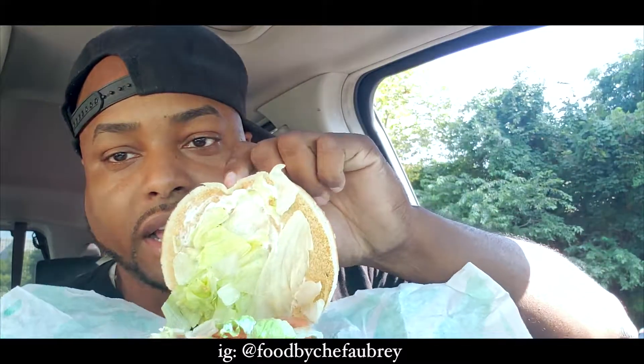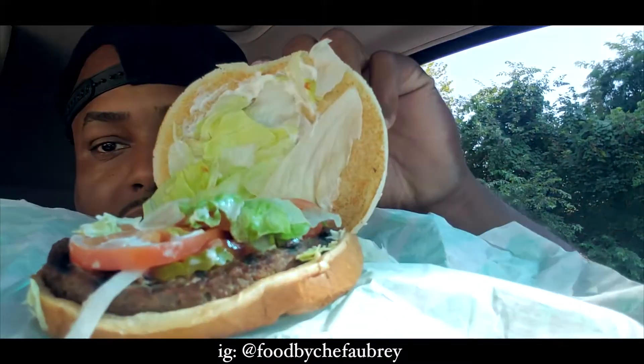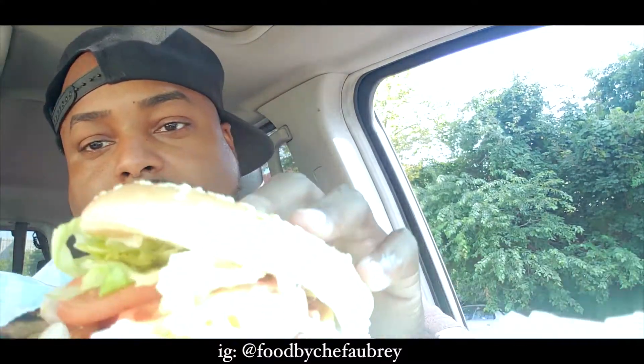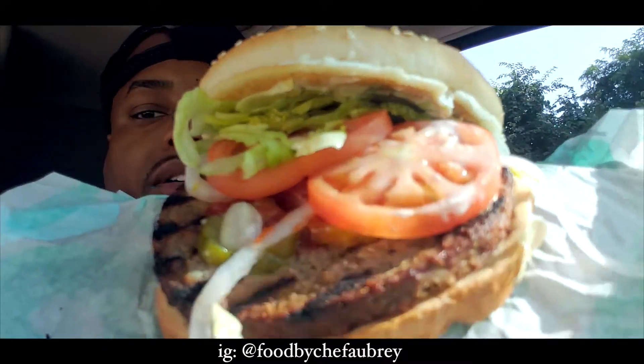I must admit I'm a little skeptical. Trying to do the healthy thing — I'm over 30 so healthy is what it is. This is it, y'all. Looks like a Whopper. Let's see what's going on inside — got all the same fixings as a Whopper. Meatless Impossible Burger. It smells like a Whopper. It even got the grill marks — even got the grill marks. The lettuce is falling out. Let's have a bite.